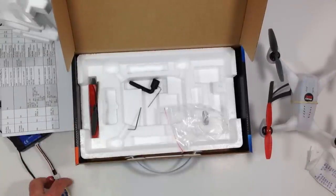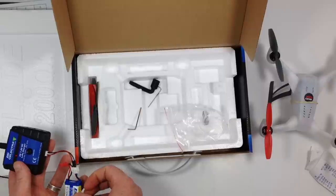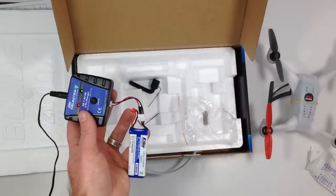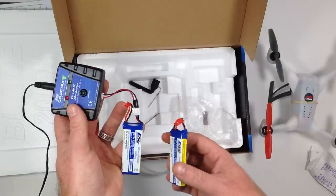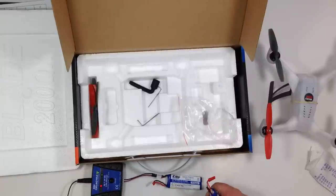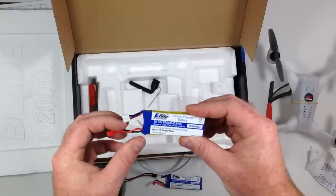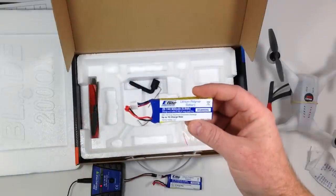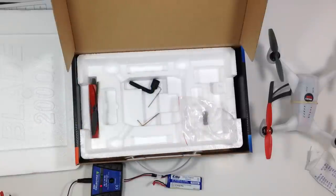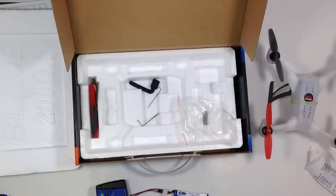It also comes with a charger and one lithium-ion battery. The charger fits right down in the box and has two slots for batteries, but unfortunately only one battery is included. I purchased another one and I'm probably going to buy two more. They say you get about five to seven minutes of flight time per battery, which seems accurate. The problem is charging takes about an hour — for me it's closer to an hour and a half — so it's quite a bit of charge time versus fly time.